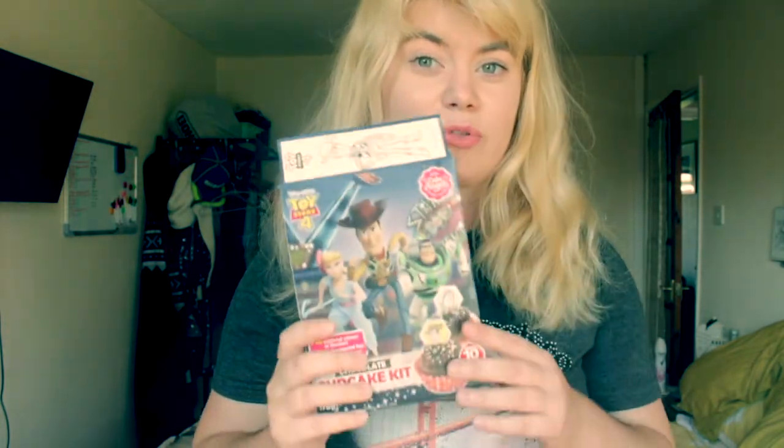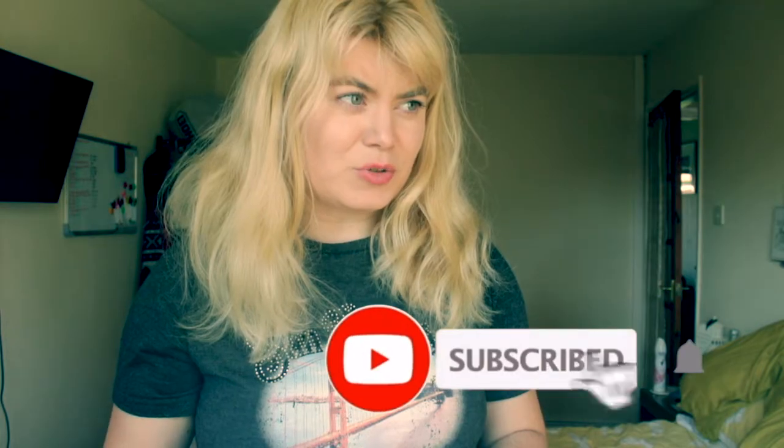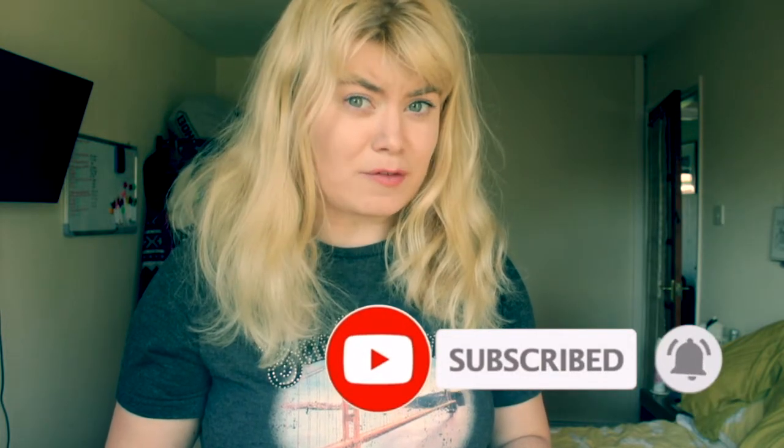Haven't made a YouTube video in a while so I thought I'd make one. Today we're gonna make some Toy Story cupcakes. I don't usually use the kitchen so this is gonna be a bit fun.